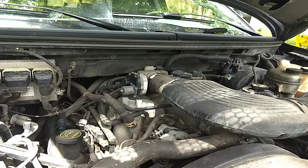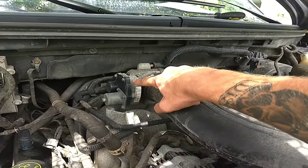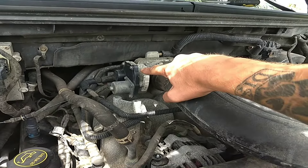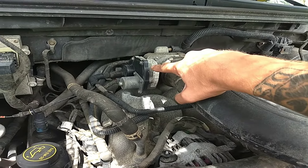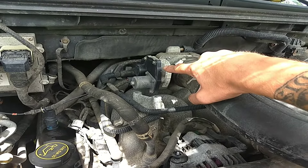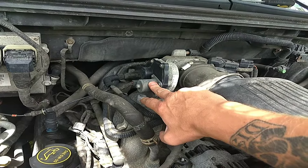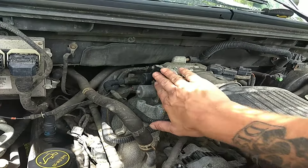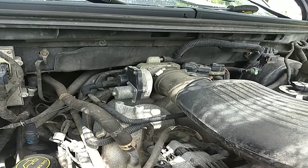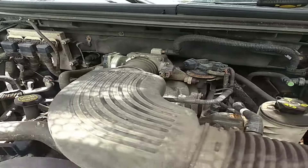A lot of people have been discussing this. What we have here is your electronic throttle control, because no cars today have an actual cable between the gas pedal and the throttle body. This is the motor that actuates the throttle body control. A lot of people have been looking at cleaning the throttle body as the ultimate solution, but I have not even cleaned this one yet.